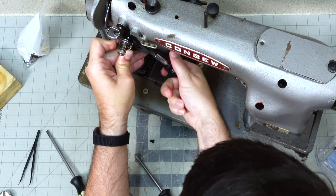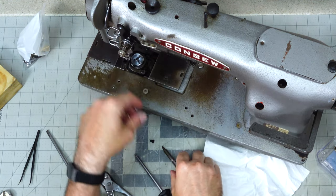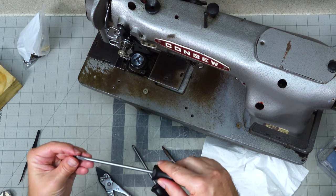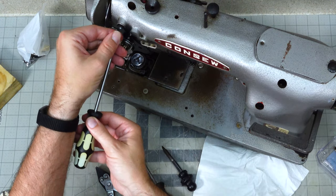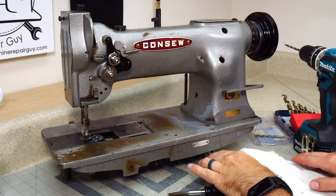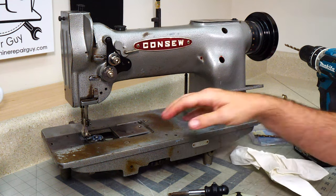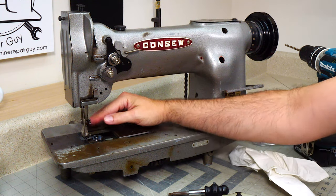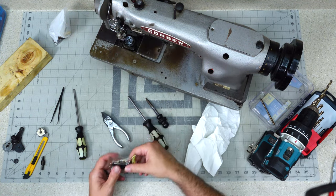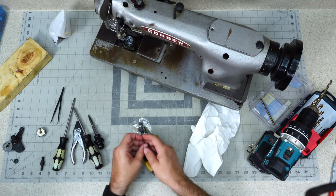This bottom screw is on the shaft. Keep in mind we're going to check this because every time you tighten down a screw you change the geometry, so we're going to check it again. That's looking good — if we need fine tuning we'll check that when we sew with it. So we've done our bobbin case, we've done our tension assembly, and the last pieces we have to change out are the presser feet.